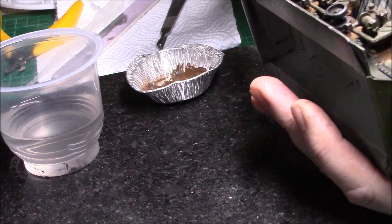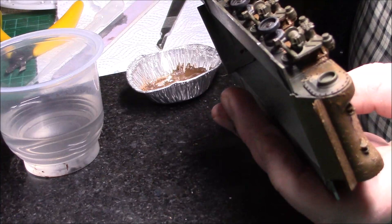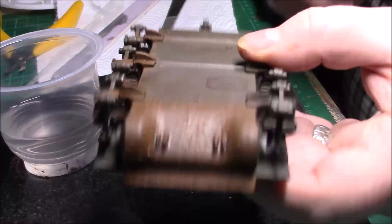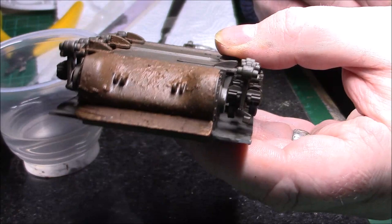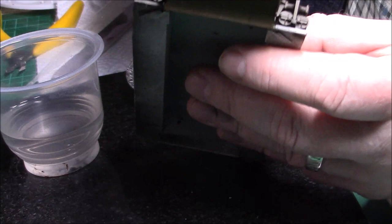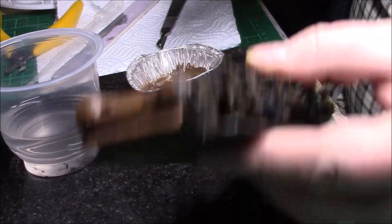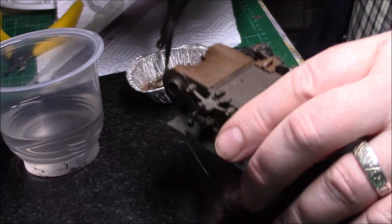Weathering is not easy — it's far from easy. You can go over the top and ruin a model, so I'm just going to keep the same sort of thing. As you can see there's a slight texture just from stippling. If it's gloopy in one part, just spread it out. As it dries you can stipple it again with a stubby brush just to make sure you've got the effect you want.